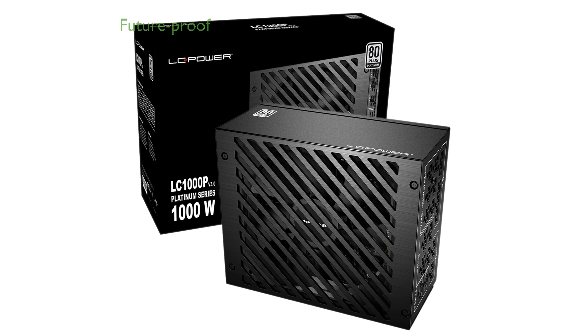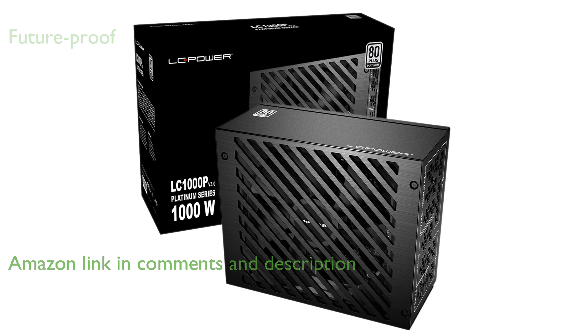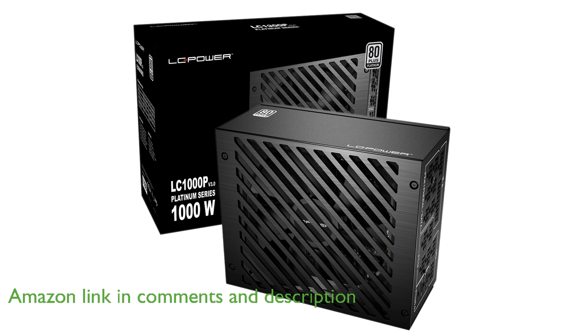The LC Power 1000 Watt Fully Modular PSU offers exceptional compatibility with the latest PCIe 5.0 and ATX 3.0 standards, making it a future-proof choice for high-performance systems.